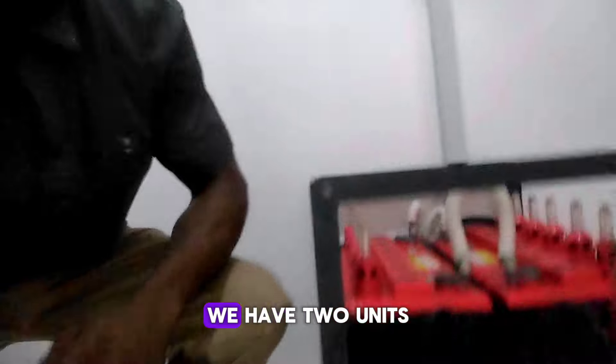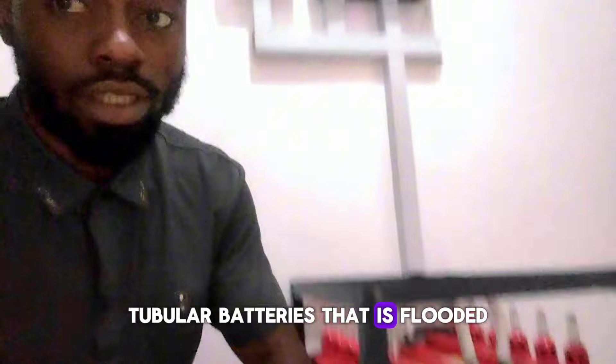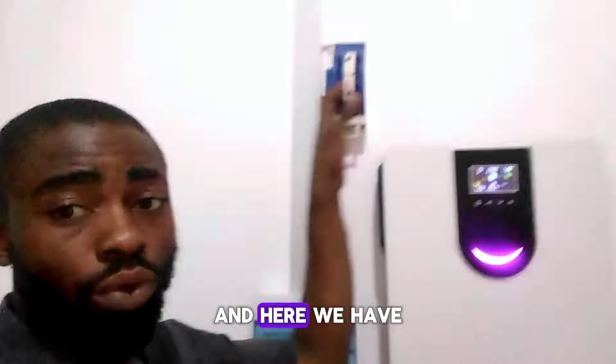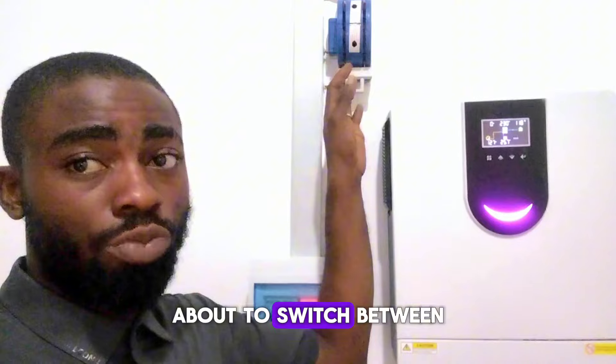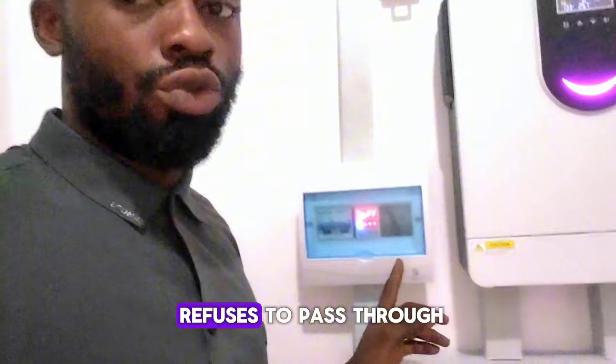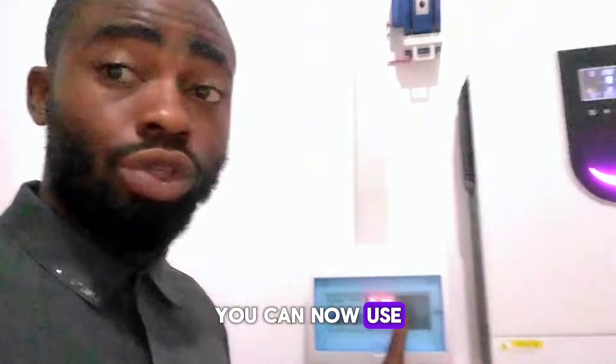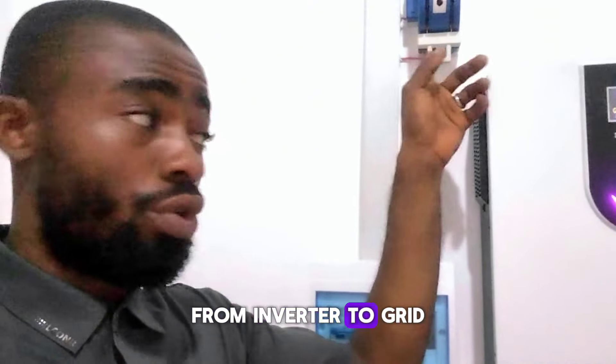Down here we have two units of 220Ah Star Plus tubular flooded batteries. And here we have a manual changeover to switch between grid and inverter. In case the grid refuses to pass through this voltage guard, you can use this manual changeover to switch from inverter to grid.